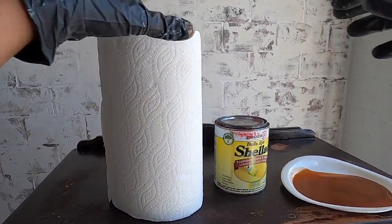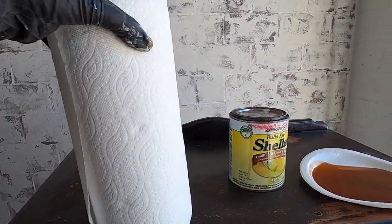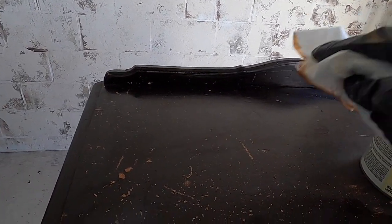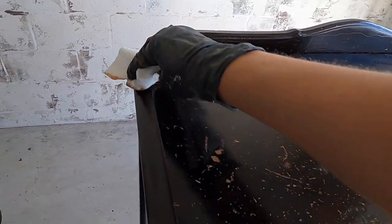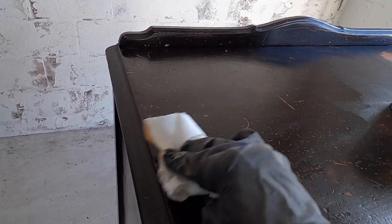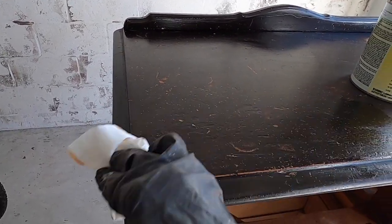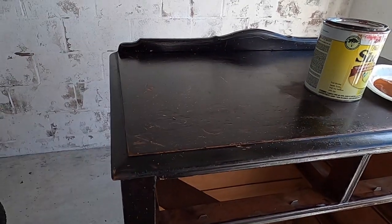To prime this piece I'm going to use shellac, applying it with paper towels. Just rub it on — don't worry about it being streaked, it's going to dry pretty evenly. I love working with shellac because it works as a wonderful primer and it dries really quickly. I've been using this a lot lately in my renovations. Just get it all over your surface with the paper towel.